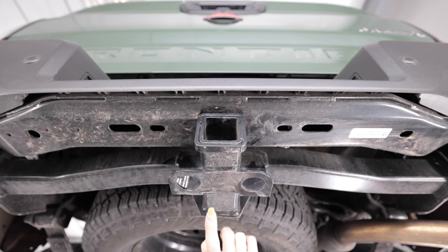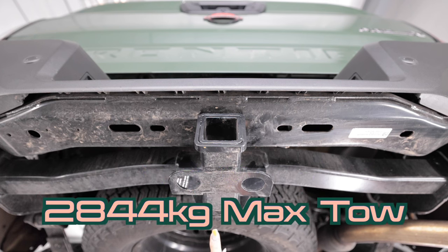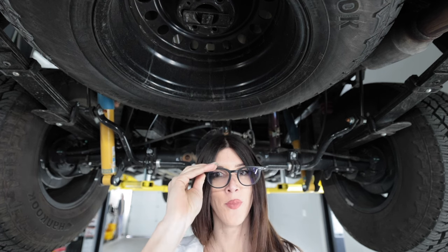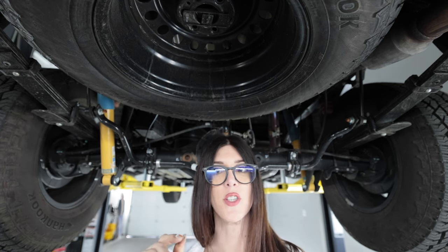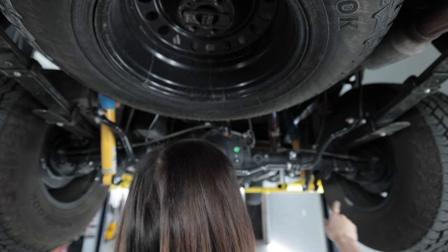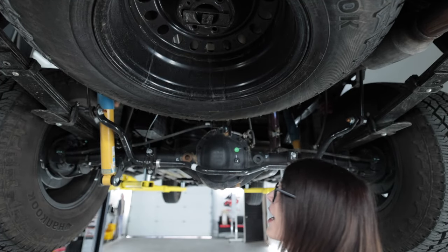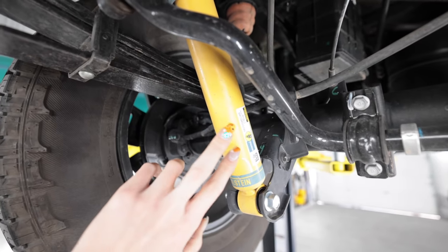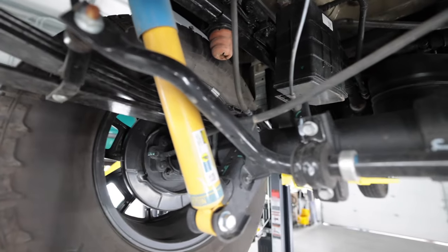It's got a tow package — 6,270 pounds to be exact for this truck right here. The first two things you notice when you look underneath this truck is that it has Bilstein shocks on the Pro 4X package, yellow body.